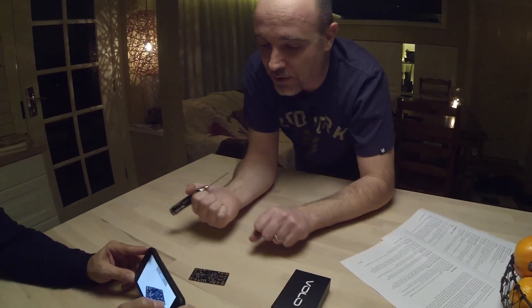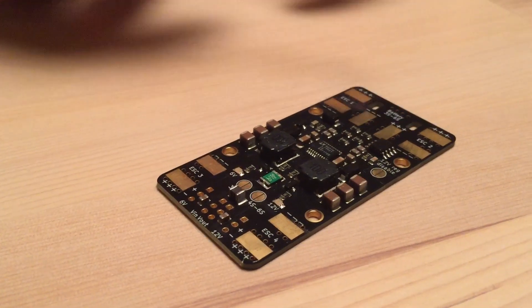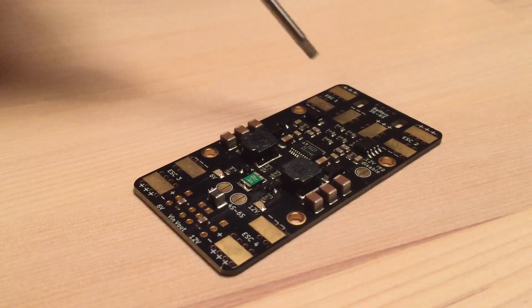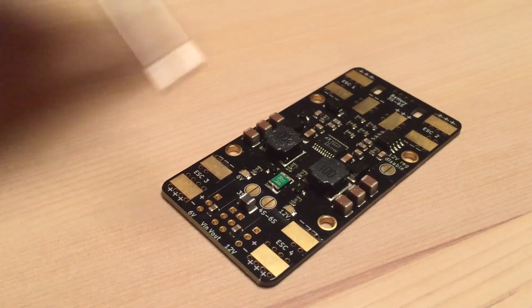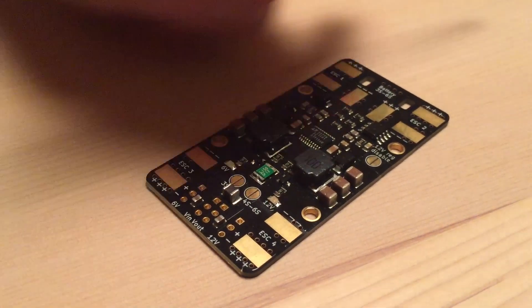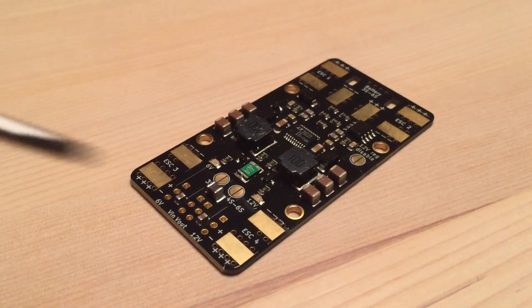The cable tie slots are brilliant, especially on quads where you can't tie the cable down to anything else. We originally designed them for when you're disconnecting and connecting the battery, but they're even more useful in a crash — if your battery gets ejected, the cable tie helps prevent the pads from being ripped off. We've also gone for separate tabs for each ESC rather than a shared strip, so you can bring wires straight in cleanly and get a much better connection than trying to crowd five wires onto one tiny pad.